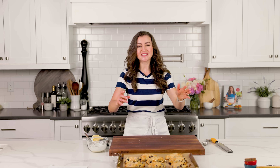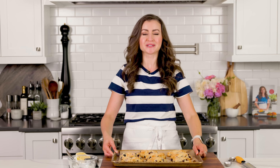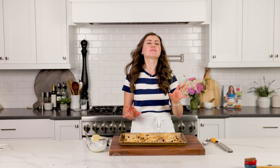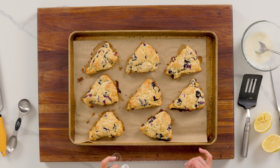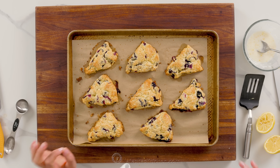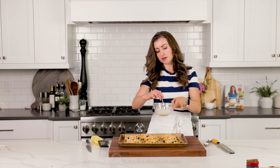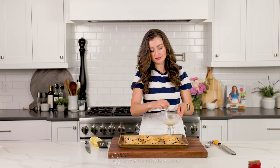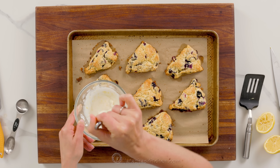That looks perfect. All that's left to do is drizzle the glaze on and enjoy these fabulous scones. Make sure they're at room temperature before you add the glaze — they have definitely cooled down and are ready to serve. The glaze can get melty and run off if they're too warm. Be generous with that glaze.